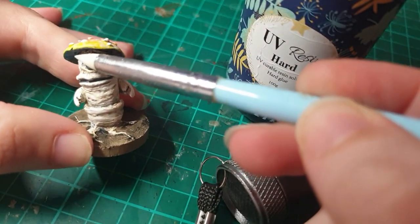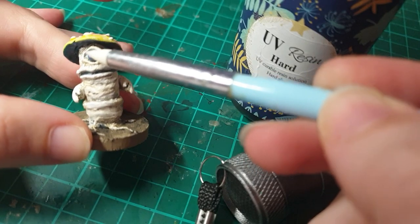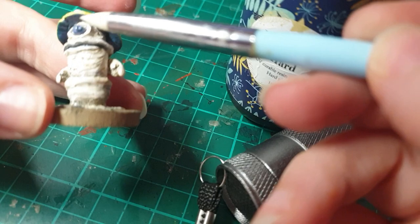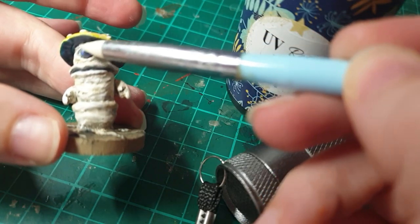And now onto UV resin. I love using resin on minis when I can — it just gives them a little bit extra something that makes them look alive, and I really enjoy it. So I did it on his eye and I actually got a tiny bit in his mouth too.